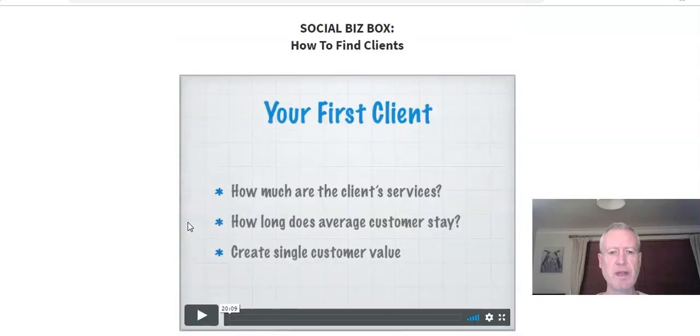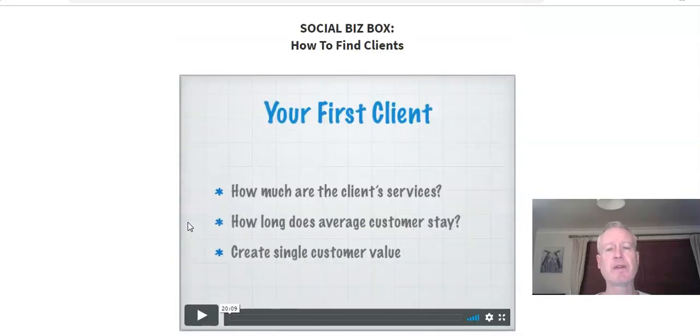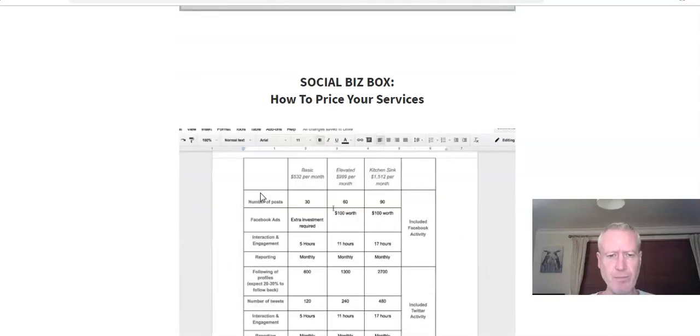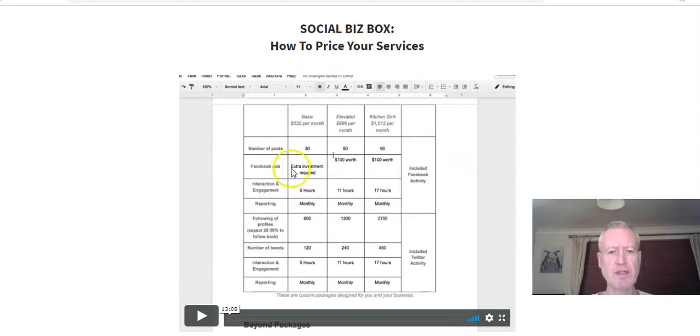The second video is how to get your first client — how to attract clients. That's a pretty tricky bit: finding your clients and then closing them. There's a longer video, about 20 minutes, which is all about the pricing structure — how to price your different services and how to offer them to potential customers.